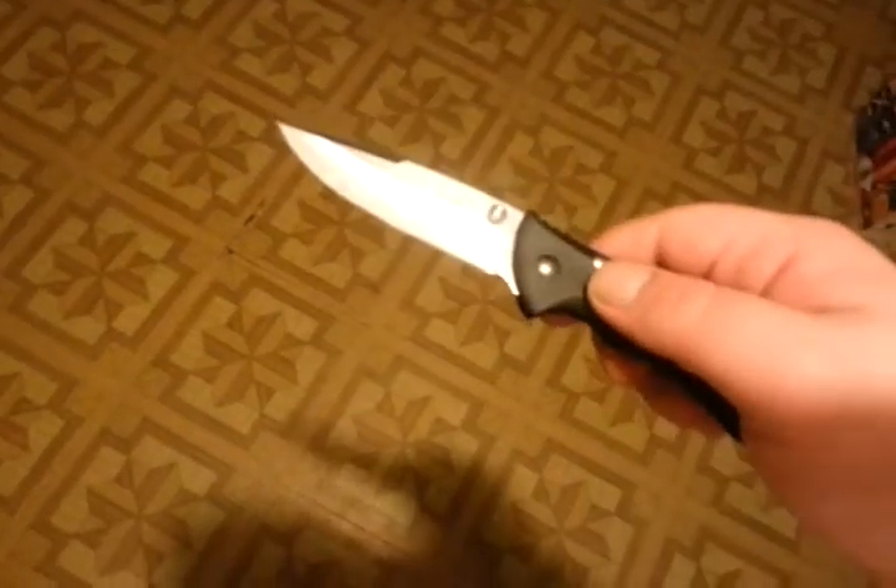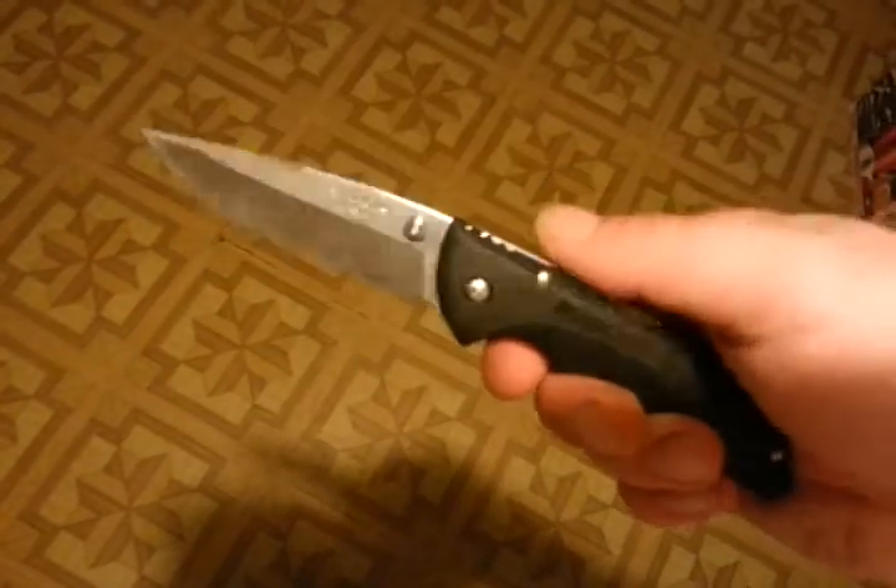When I first got this thing, I freaking hated it. It sucked — the blade play and everything, no frame, kind of weak. It has a lot of play that way and that way.